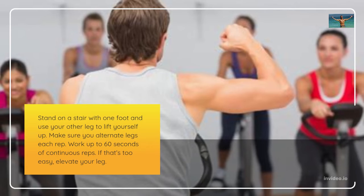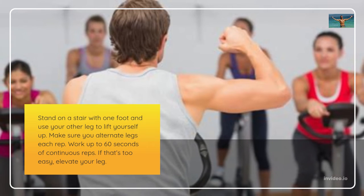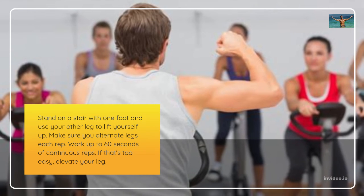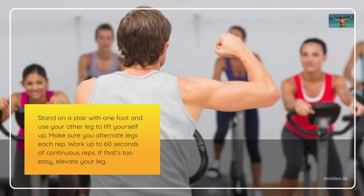Step ups. Stand on a stair with one foot and use your other leg to lift yourself up. Make sure you alternate legs each rep. Work up to 60 seconds of continuous reps. If that's too easy, elevate your leg.